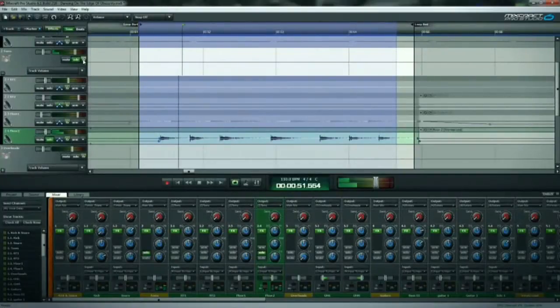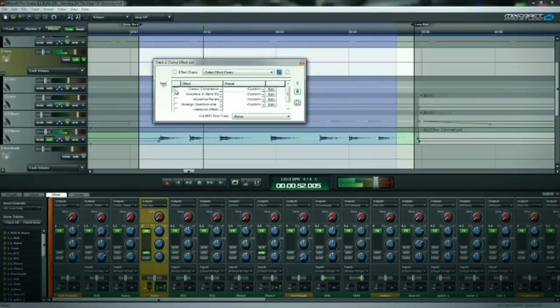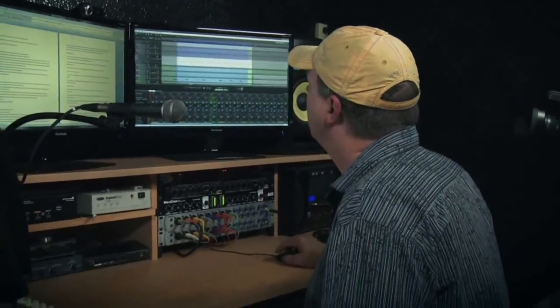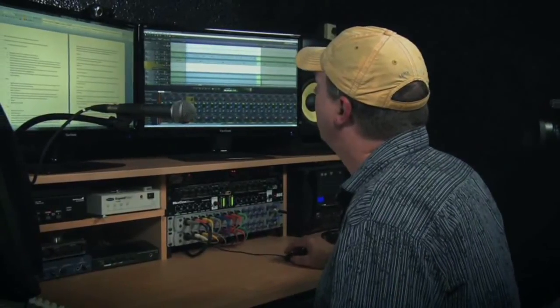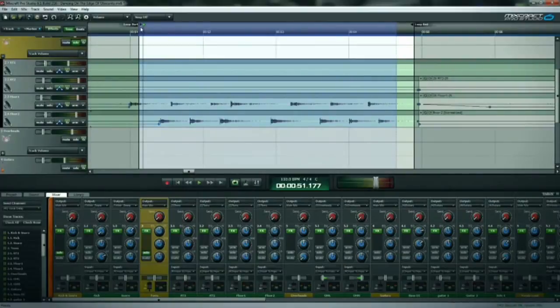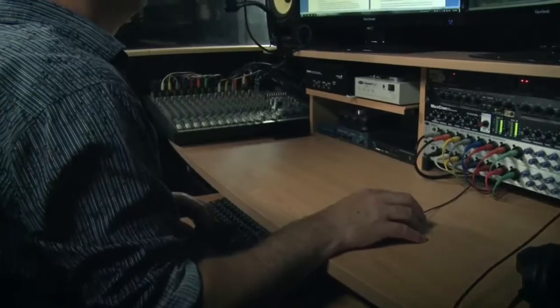We'll add the effects back into the submix track, and then let me play what we've got so far — that's going to be the kick, snare, and toms, to give you an idea what this section sounds like. Alright, that's starting to sound pretty nice.